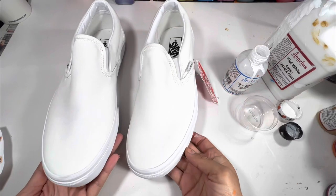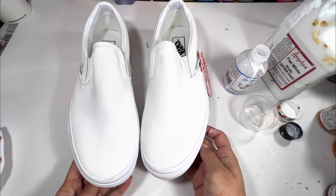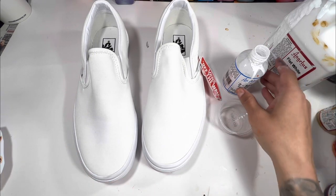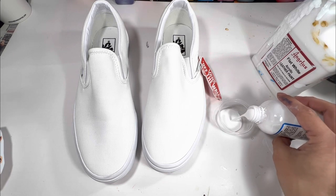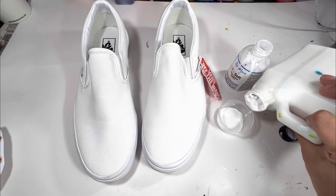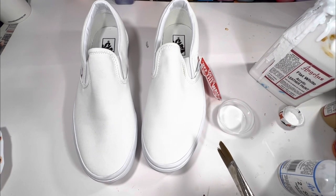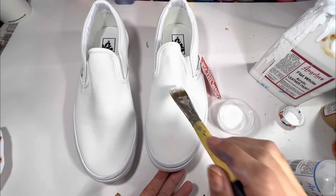These are the Vans shoes I am painting today, straight out of the box. I need something to hold the Saral transfer stencil, so I am using a mix of too soft and flat white for the base coat on the front of both shoes. I first started out not using too soft because Angelus did not have it when I first started. Now I use the too soft and paint mix for the fronts of Vans because the Vans flex and move when being walked in, and using too soft lessens the chance of the paint cracking.